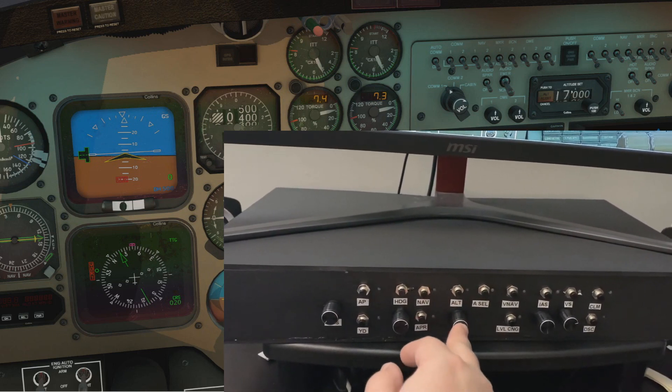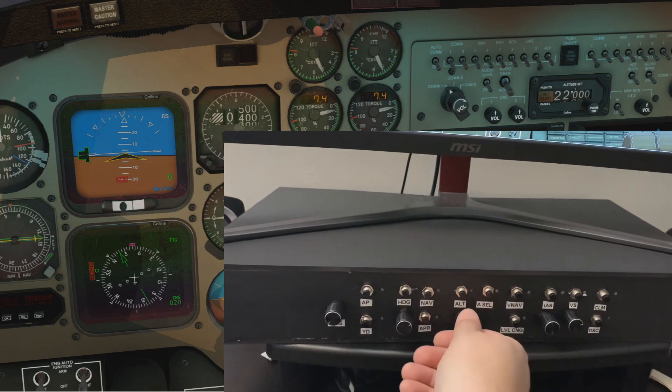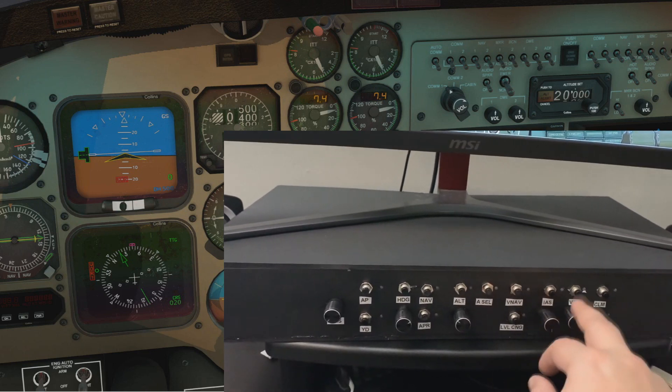If you push this then you get hundreds of feet, back to thousands of feet. V-nav and level change don't really work in the King Air, neither does IAS.